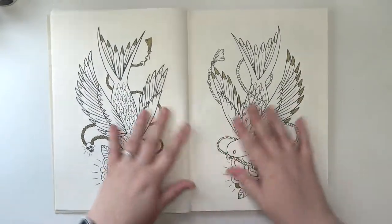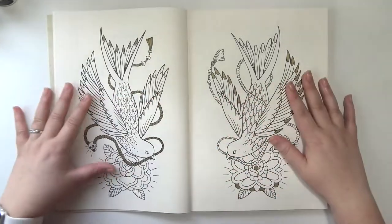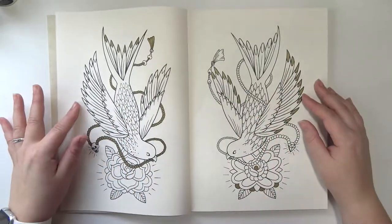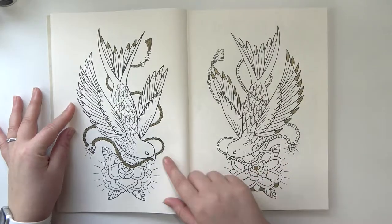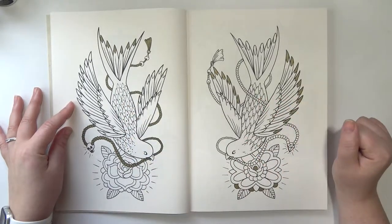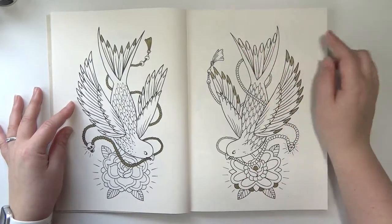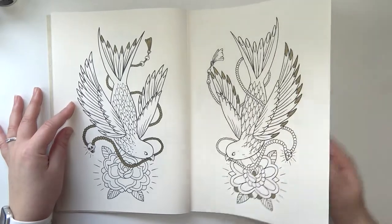Some of the pages have these double mirrored images, or sometimes it's the same image exactly but the gold detailing is different. On these it's a mirror image almost exactly — the feathers on the bird are different and the flowers are a little bit different. But mostly the same, and the gold detailing is different.